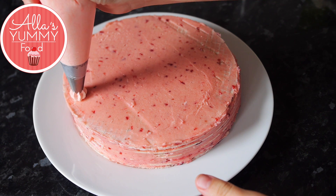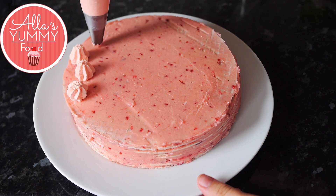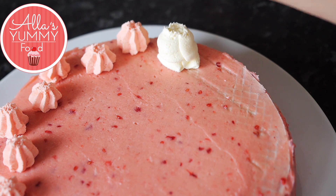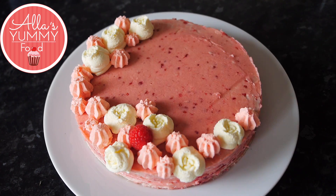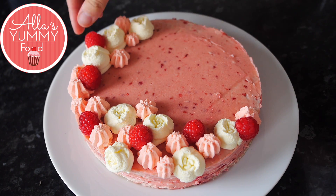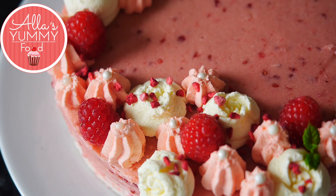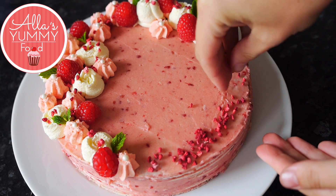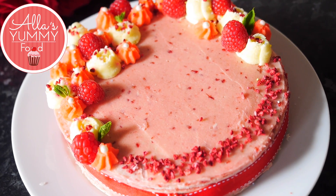Once it's done, I'm adding some whipped cream. I've added some pink food coloring into my cream and decided to do these beautiful roses around the edges. I'm also using my Russian piping tips with the normal cream and decorating the cake — feel free to decorate as you like. I love to have fresh berries in each of my cakes, so I'm adding raspberries and some sprinkles and also some delicious fresh mint. And finally I'm decorating it with some dried freeze-dried raspberries around the edges just to give it something extra.